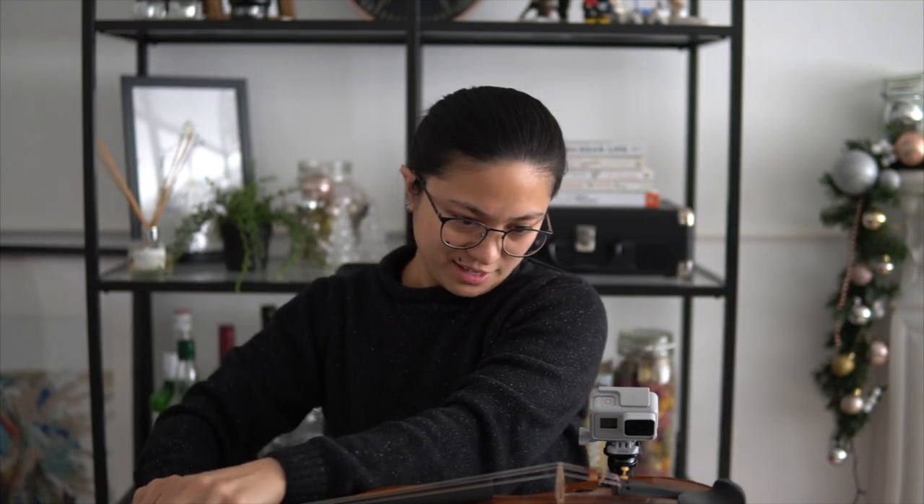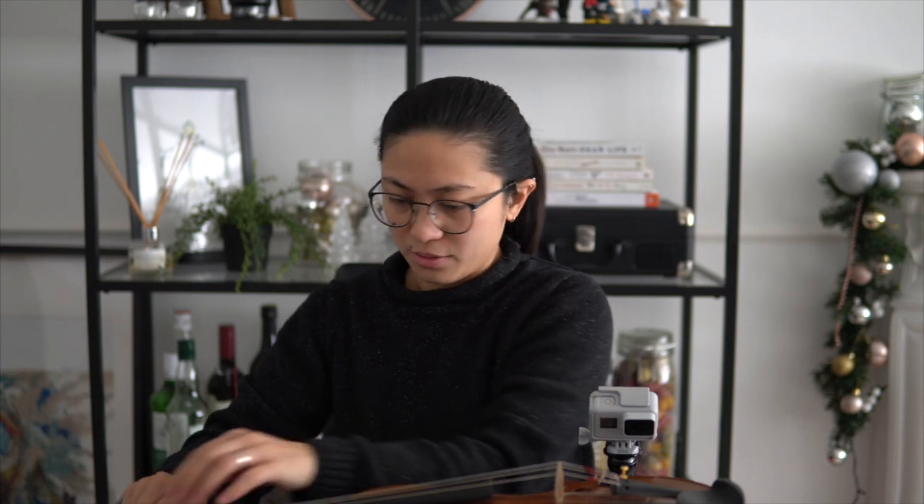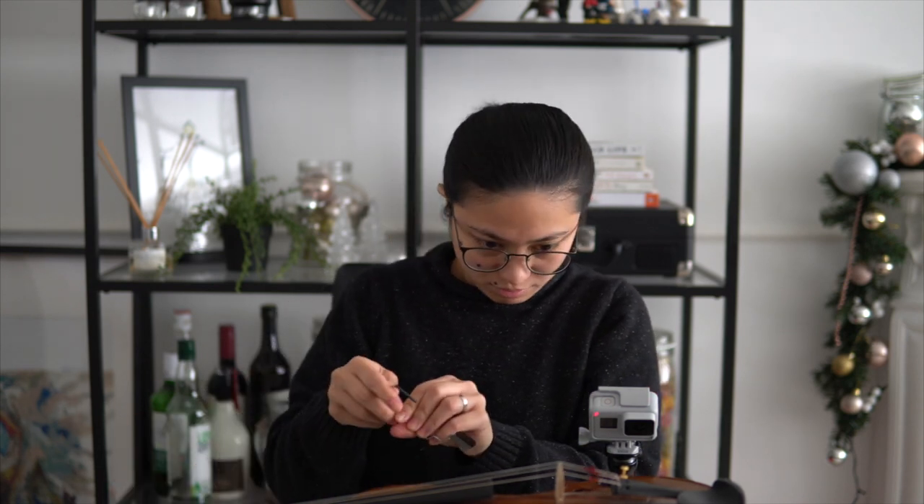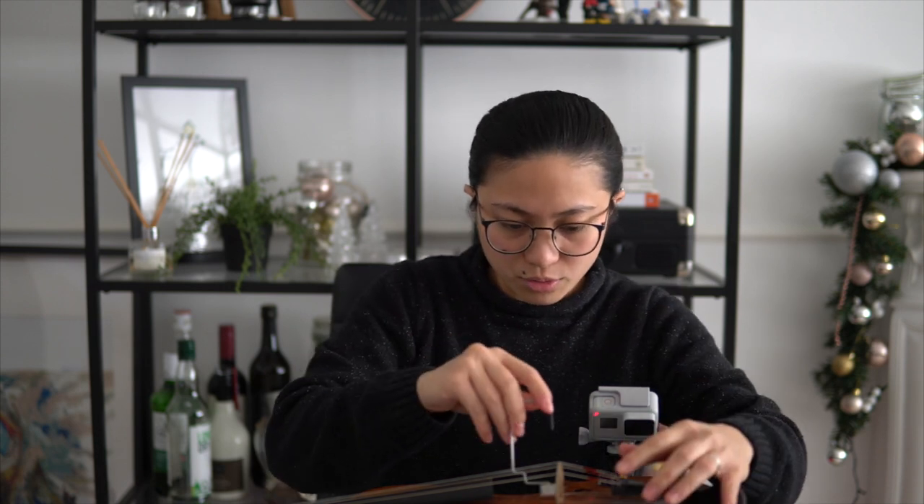Syempre hindi ko i-advise na gagawin nyo ito on your own, kasi baka lalong kasama yung sound ng violin. Pero kung mag-a-attempt kayo, make sure na straight yung sound post nyo.